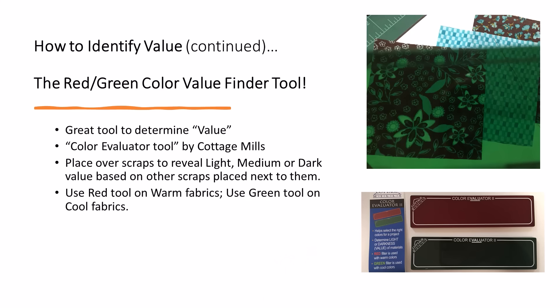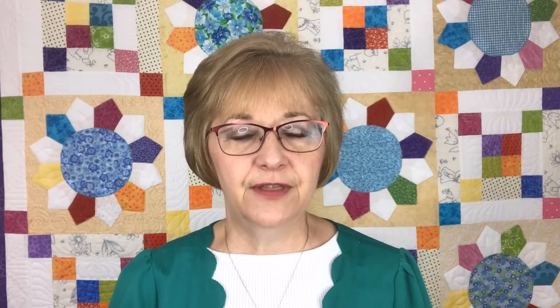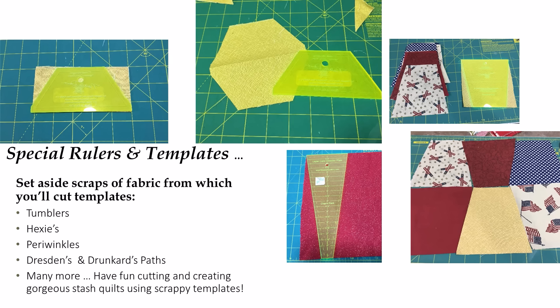There are value finder tools that you can purchase — wonderful tools available from online quilt shops and everywhere, available in red and green. They basically remove the color of the fabric to allow just the value to show through, and that helps you identify which value pile to throw that scrap into. I also make sure I go around my quilting studio and gather all my template rulers and cut the templates in all values from lights to mediums to darks. This helps me so that whenever I have a quilt to make quickly, I can grab a pile of lights, mediums, and darks of that particular template and go to town.